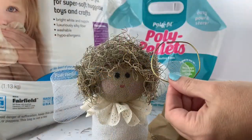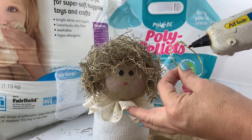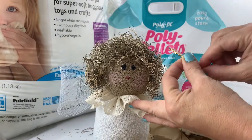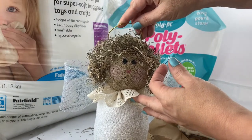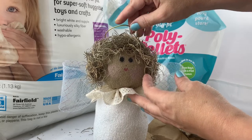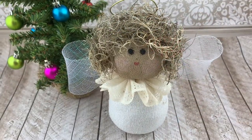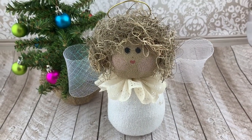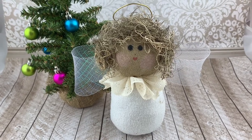Last but not least, our angel needs a halo. I took some craft wire, formed it into a circle, and hot glued it onto the top of her head. Isn't she sweet? I hope you'll try making a few of these — they're really fun and easy to make.